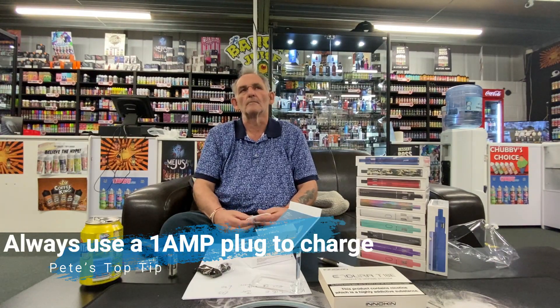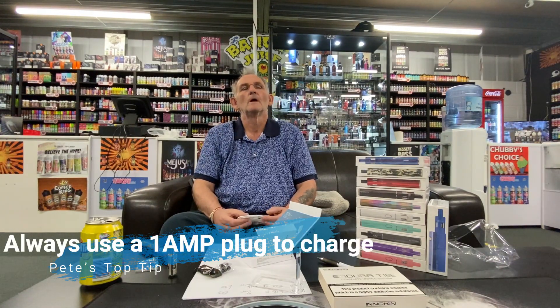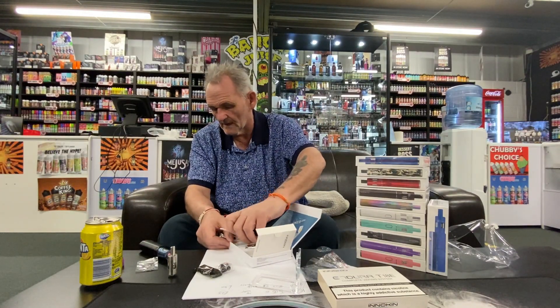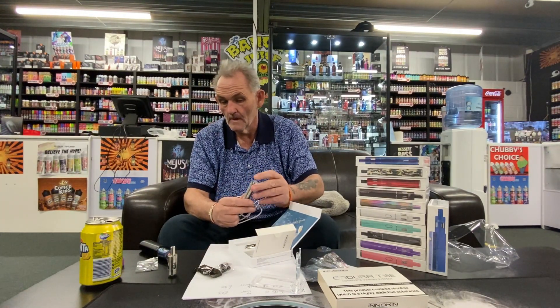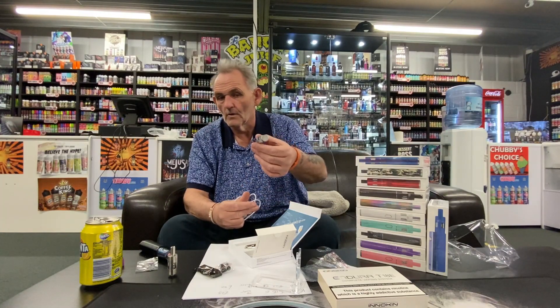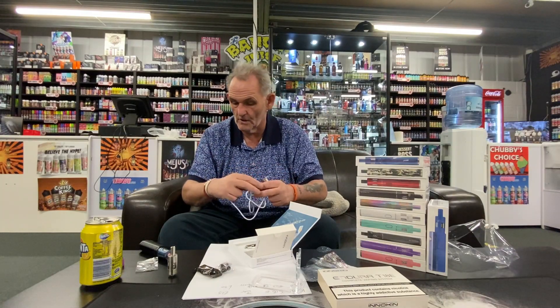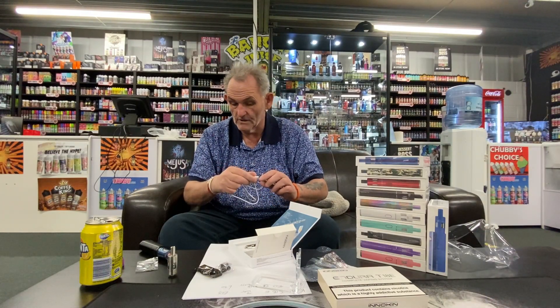You've got your battery, a book which explains everything, and there's your charger. You can't use an iPhone charger for these — it has to be one amp or lower. So make sure you don't use your iPhone chargers. You plug it in — one amp into a USB charger — and that goes into the bottom of your battery like that to charge it up.